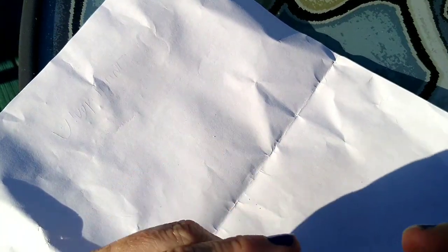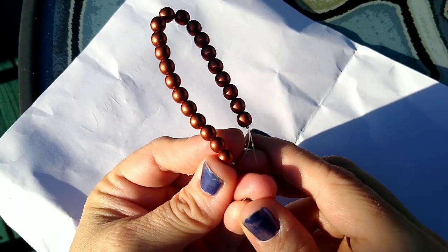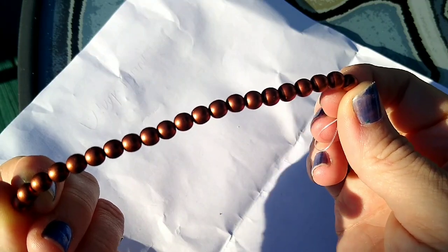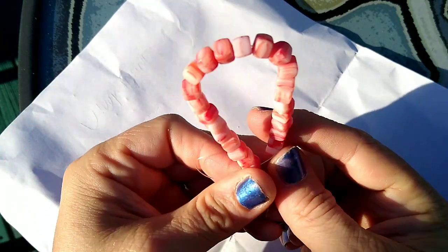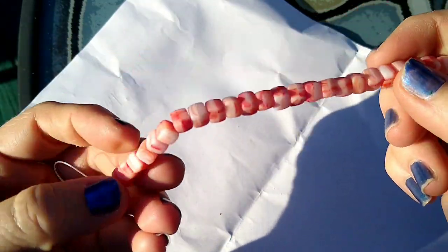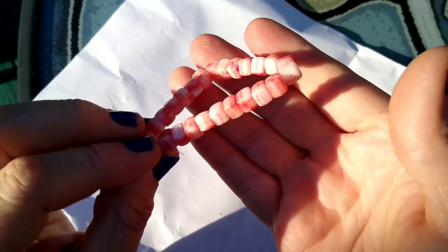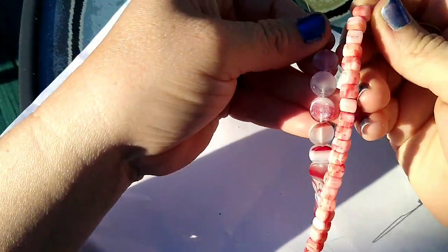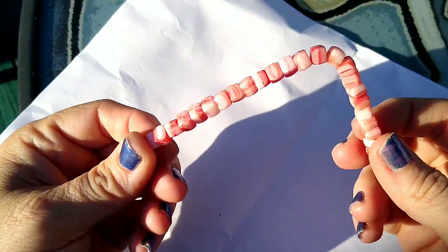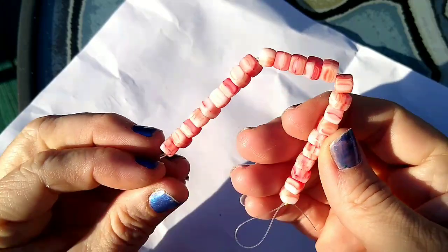A couple more — 20 pieces of 6-millimeter Czech pressed glass round druk beads in metallic red. These are a dollar 09 a strand — just regular little druks but I think they're very pretty, I like the color. And then 22 pieces of 5 by 6-millimeter Czech pressed glass cube beads in matte red swirl. I thought these were really cool because you always see cube beads made out of crystal that are shiny and pretty, but these are matte with a swirly finish. Kind of thinking towards Christmas — they were a dollar 09 a strand and they're really unique.